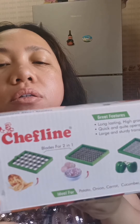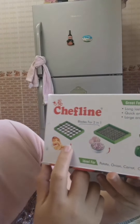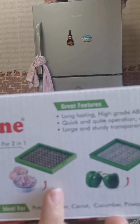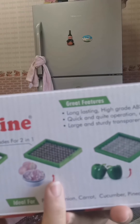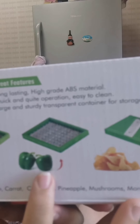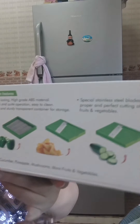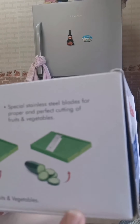So it has a lot of blades that you can use for cutting all the vegetables you need. This one is used to cut potatoes, then this one is for cutting onions, and this one is surely for the bell pepper. Then the other one — it's very small and hard to see — but this is for the cucumber.